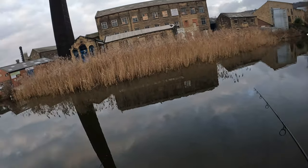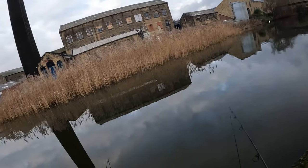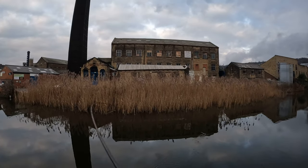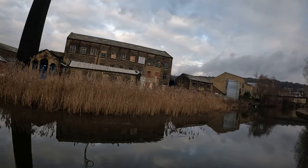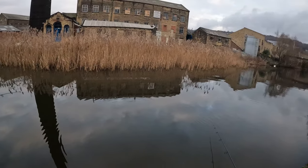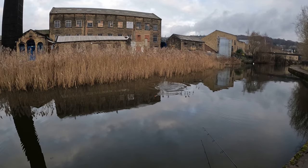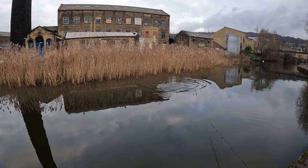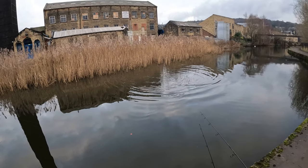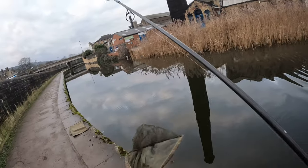I think my fucking other float's gone as well, this could be fun. Looks like we've got a double look up here boys, this could be good. Looks like not a bad one.